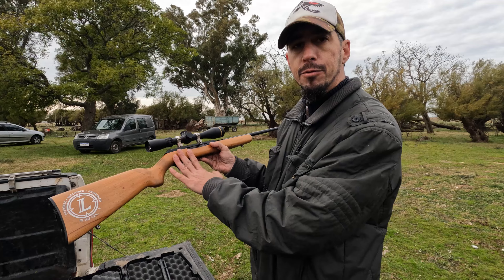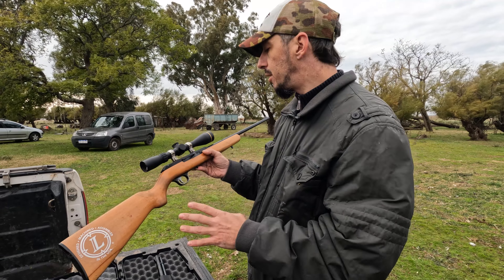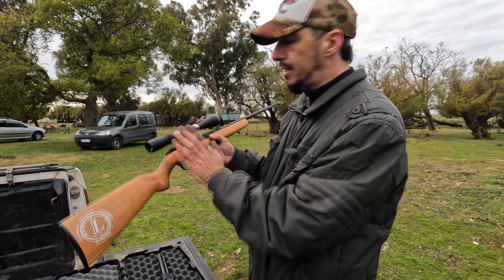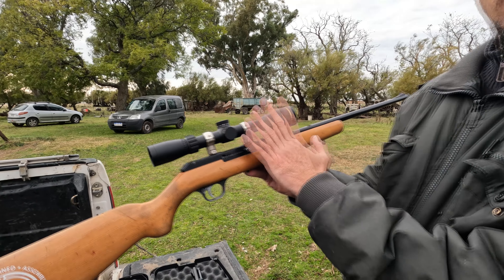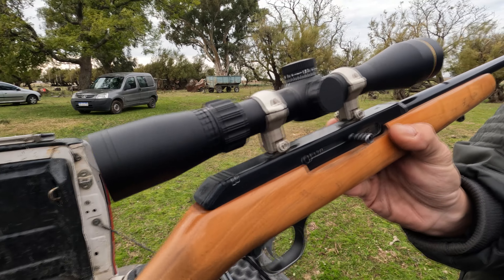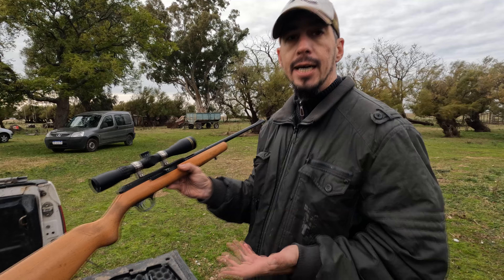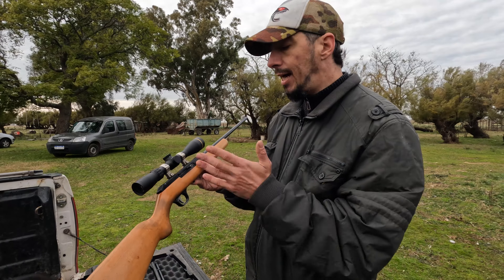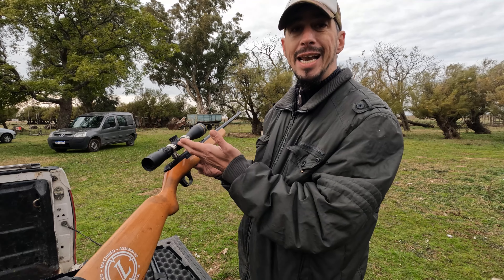Dentro de las carabinas, todo lo que sea carabina, fusil y todo eso, por regla general para los que no saben, lo que se trata de hacer es gastar mucho más en la mira que lo que va abajo de la mira. Esta es una mira Leupold. A mi gusto es una de las mejores miras: Leupold 6. Son miras muy buenas. Lo que se dice siempre es que lo que pega no es el rifle ni la carabina, sino lo que pega es la mira.